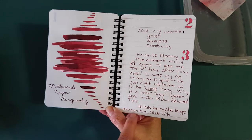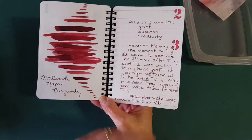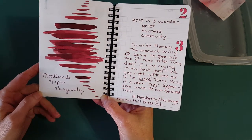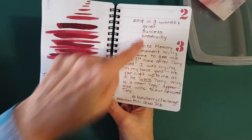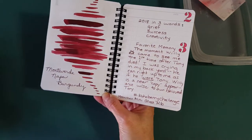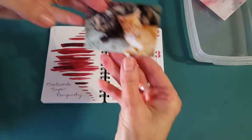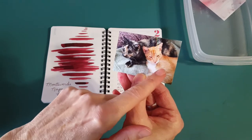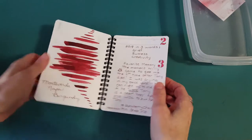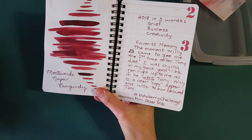The prompt for the second was to sum up your year in three words, and I picked grief, success, and creativity — a bit of an up and down balance. My favorite memory was when my cat Willie first appeared. He came out of nowhere two days after Tony died — our cat that was 13 years old — and he really saved me because I was already hurting knowing my other cat Mina was already in kidney failure.